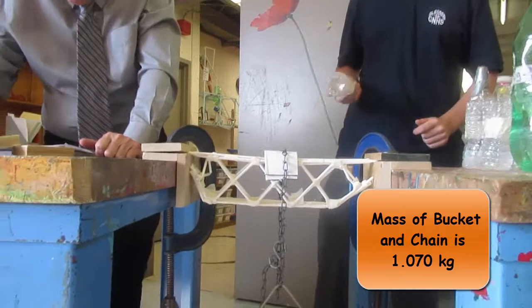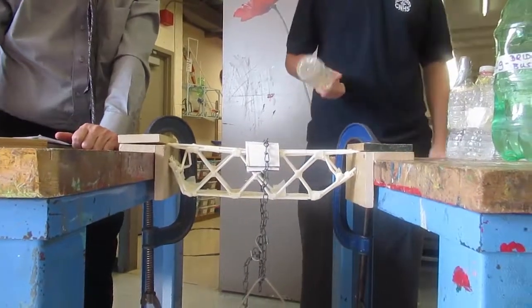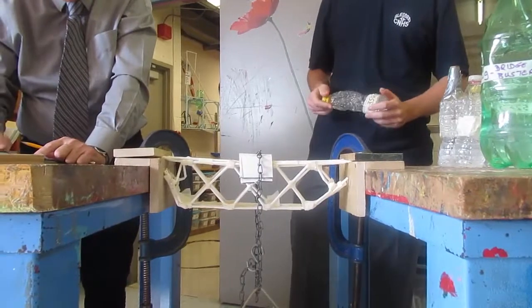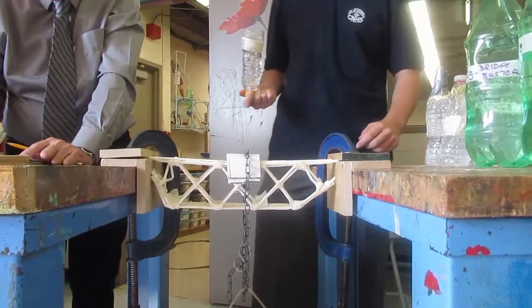This is Jesse and Alexis. This is a 29-gram truss bridge and we've got 1,070 grams on it so far — and you're adding how much? 350. Okay, go ahead.